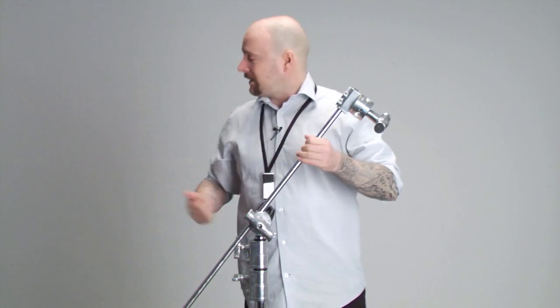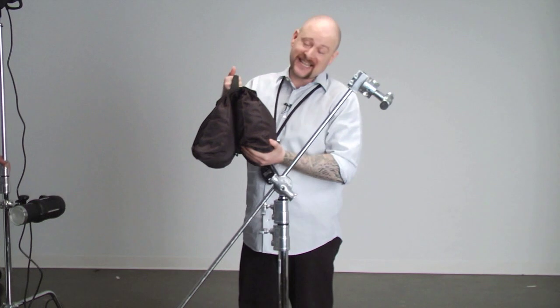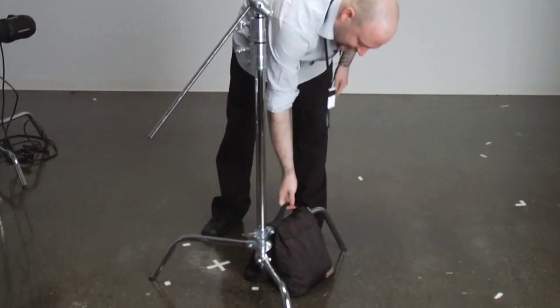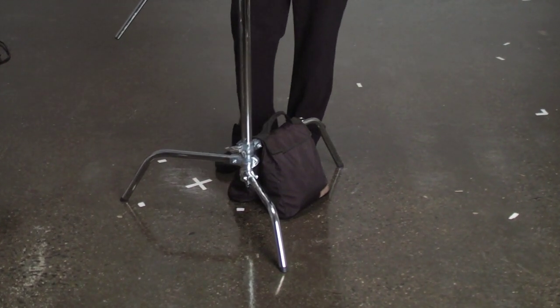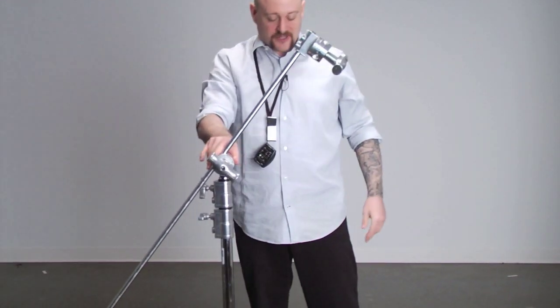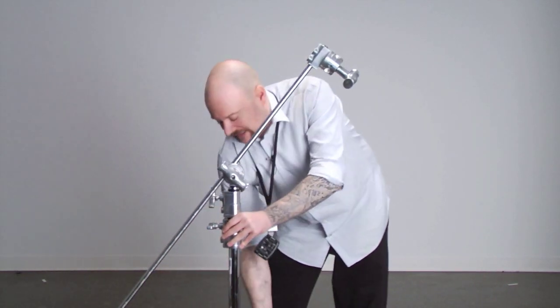We have a sandbag here — we call this the silent grip because they never complain, you don't have to pay them anything, and they always get the job done on time. We just take the sandbag and place it over one of the legs. This weights the stand down because the C-stand, even though it's solid steel and extremely strong, has a very small base. With a very little amount of force you could tip it over, but once the sandbag is on a leg you can apply a lot of force and it's not going anywhere.